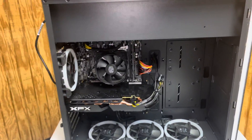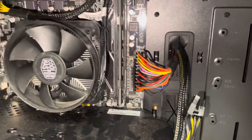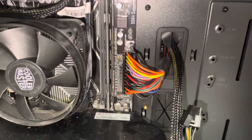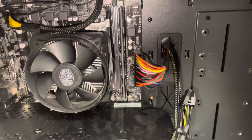Usually what that can mean is this little cable right here — this is a 24-pin connector. This is what connects to your motherboard and supplies it with power from the power supply. If this cable is not plugged in all the way, it will make this computer trip out, which will also not make it power on, and it'll make it turn on for a split second and shut off.